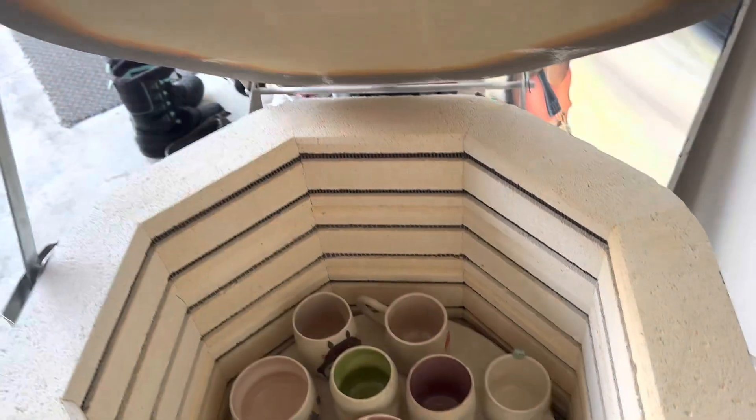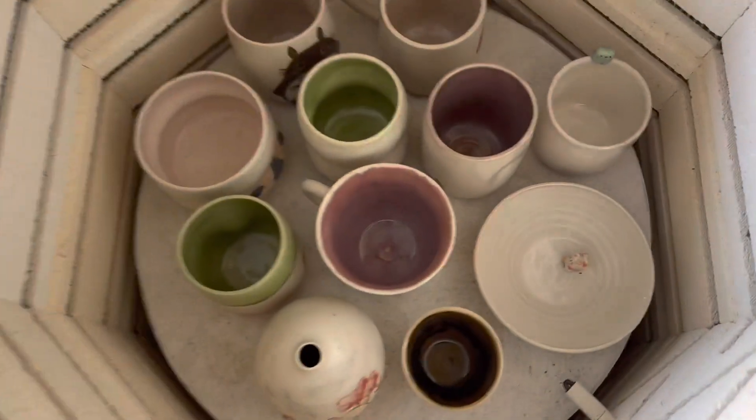Hello! It's been a while and I'm gonna do a kiln opening. I had some time this week off from school so I was able to finish some of my pieces and put them in the kiln. Everything looks really good, I'm so excited. It's a little chilly out today but the pottery is warm to the touch so maybe it'll help warm up my hands a little. Okay, let's see what we got.